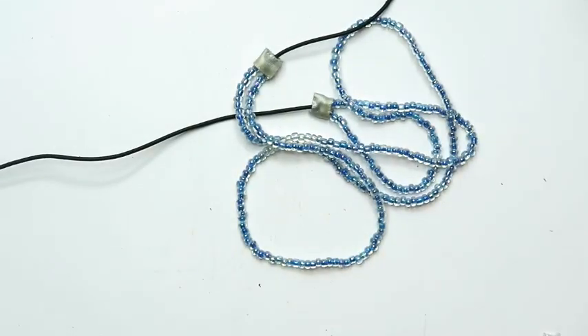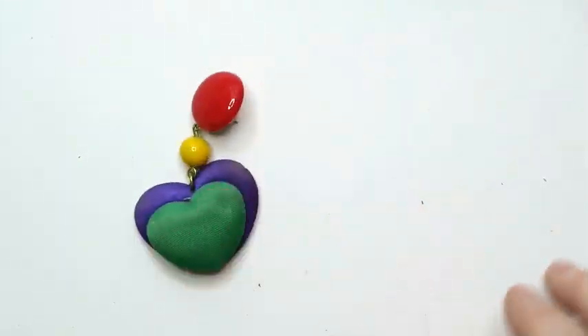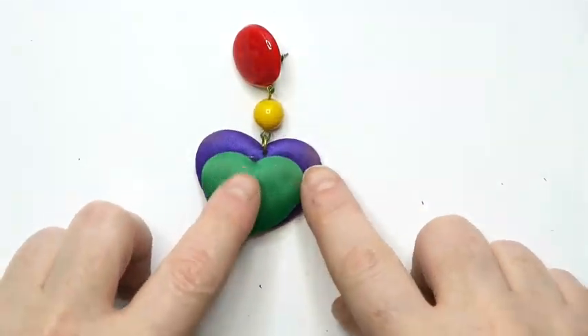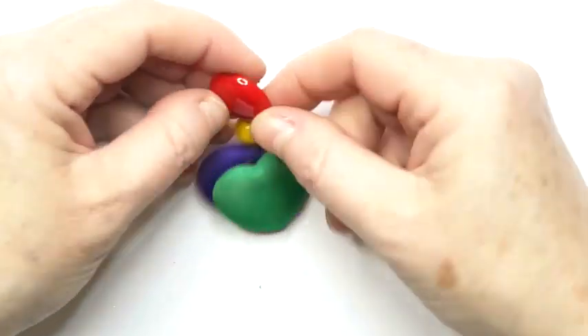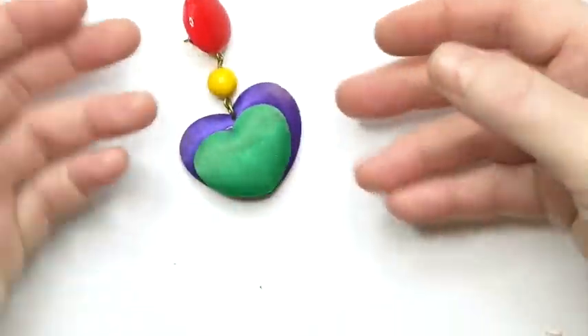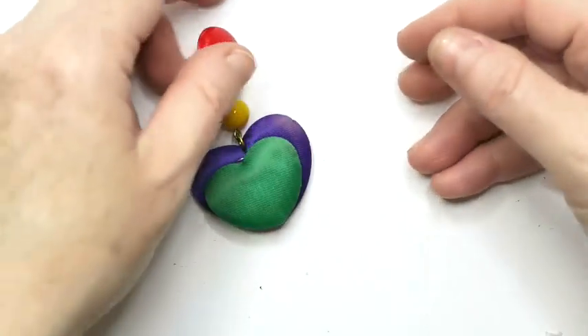We've got a bracelet with a rosary-like style — this will go into a lot. Same thing with these, just kind of beads. And I am really sad that the mate is not here on these — it's kind of dirty, but these remind me of Rainbow Brite. These are screaming the 80s. Why is the mate not here? It's magnificent.